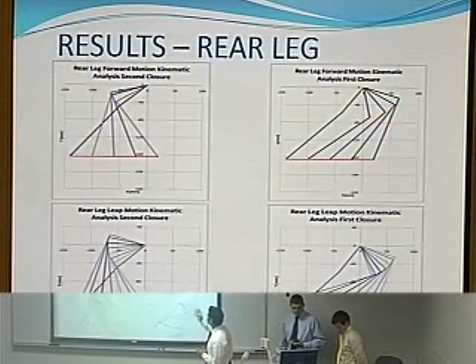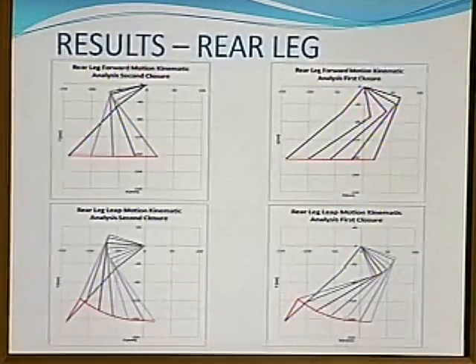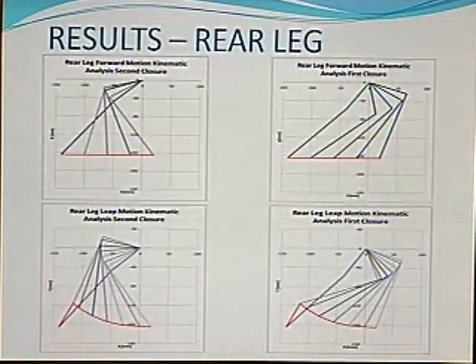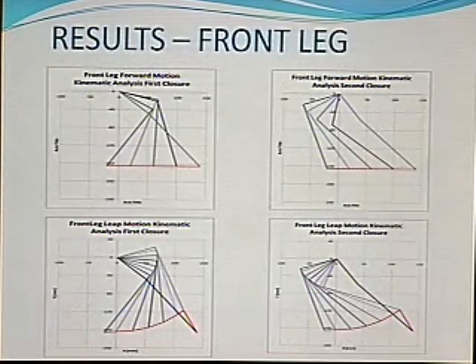These are the results — this is for the rear leg. The kinematic analysis has two different solutions, also referred to as closures. The closure on the right violates the 90-degree constraint, while the closure on the left does not — it is valid. These are the results for the front leg: the same applies — the closure on the right violates the constraint and the closure on the left does not.